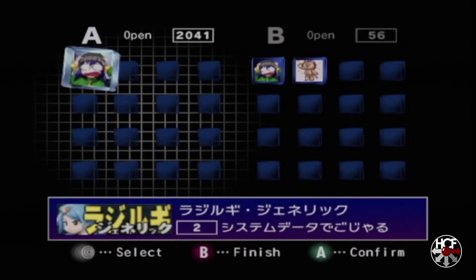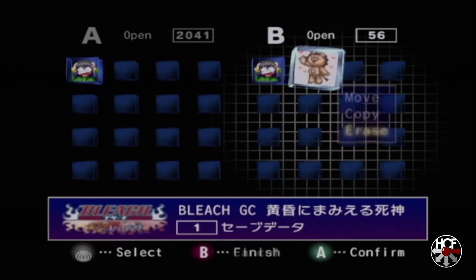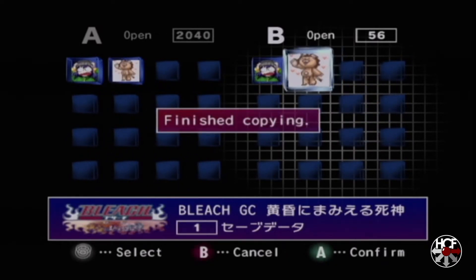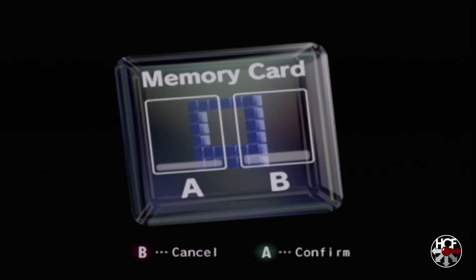Here you can see the contents of both memory cards. Memory card A is the virtual memory card, which just has my Radagy game save on there. We're going to go over to memory card B and to my Bleach game save, then hit A, scroll up to copy, hit yes — and the save has finished copying.